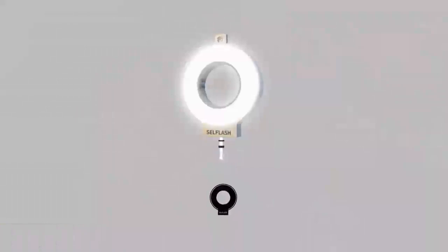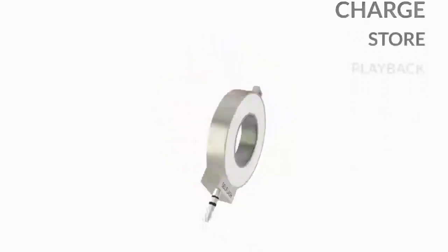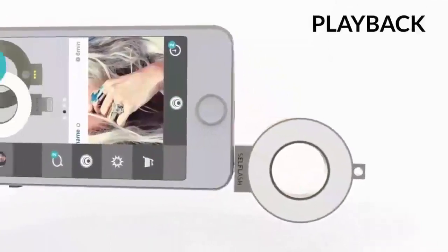Introducing CellFlash, the world's first cross-platform smart light ring. Flash, light, charge, store and playback using your mobile device.